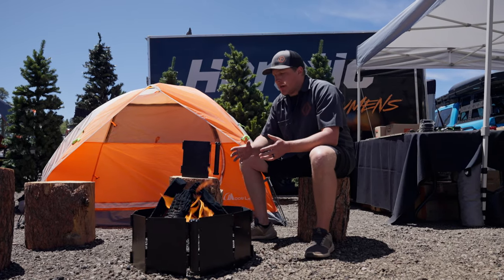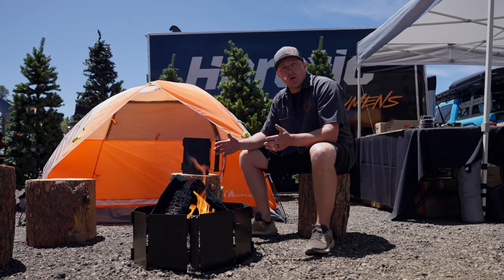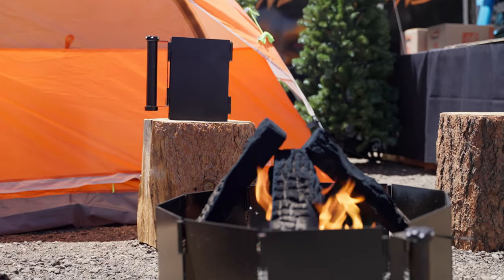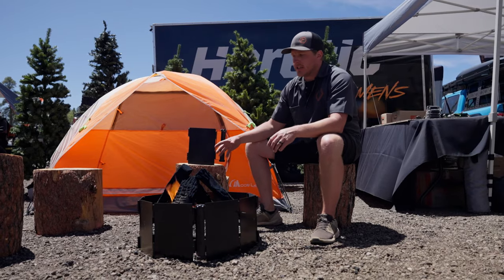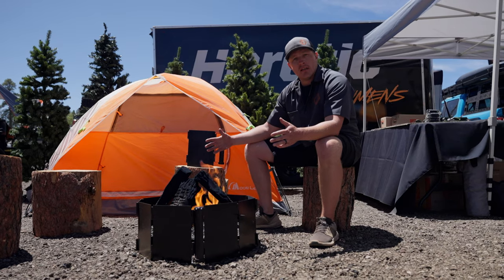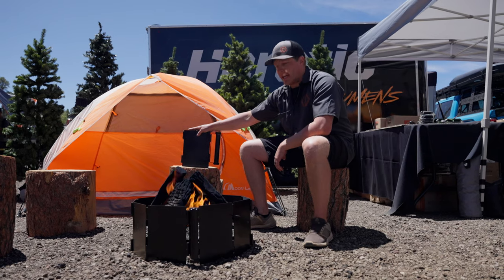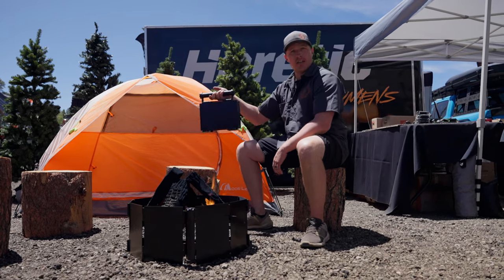How's it going everybody? I'm Kevin with Firebinder and we're here at Overland Expo West displaying the Firebinder. When expanded out you get a 24 inch diameter fire ring, and when you collapse it into itself you have something small and portable and heavy duty, ready to go.